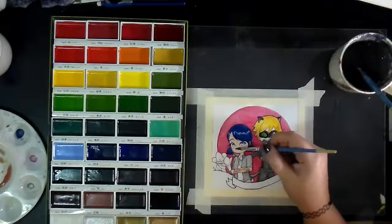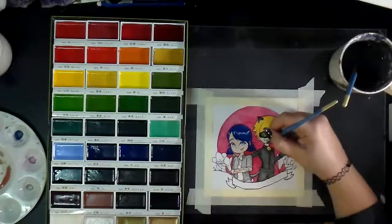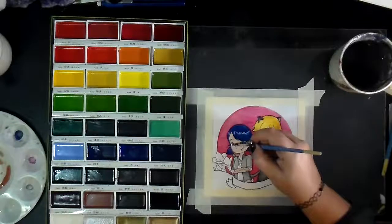They are absolutely amazing. They're Japanese watercolors, which is important. They're very, very different from what you would expect from a Western watercolor palette like Winsor and Newton and other things like that.